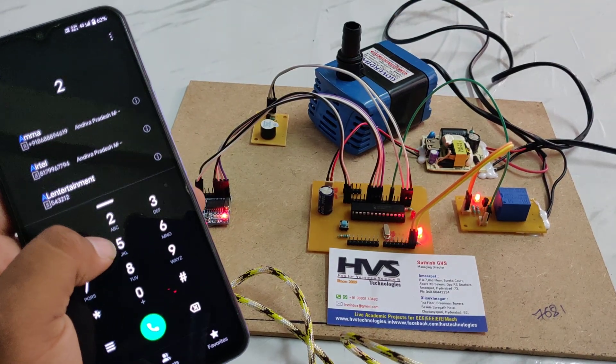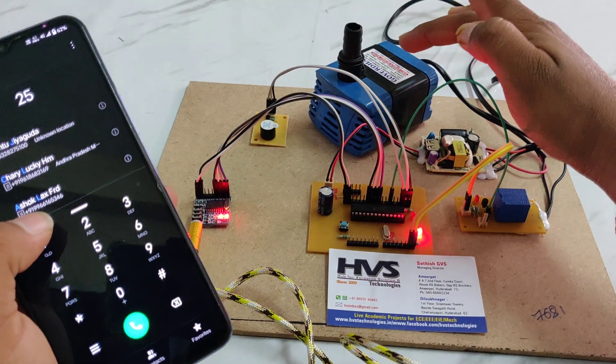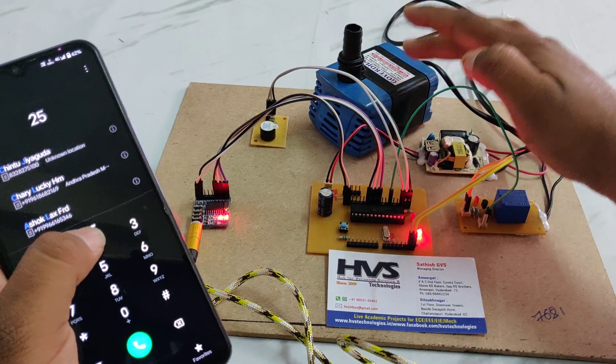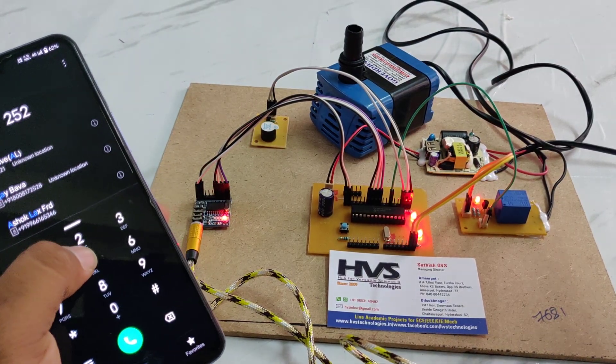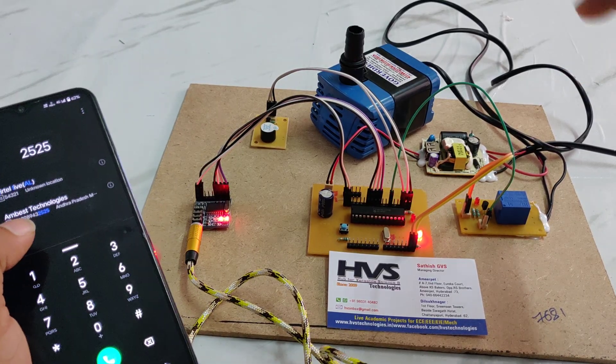When the person dials 5, the relay gets OFF automatically and the water motor gets OFF automatically. So, 2 is for ON and 5 is for OFF. Like this, this project will work. Thanks for watching.